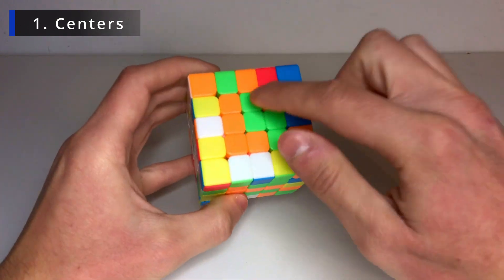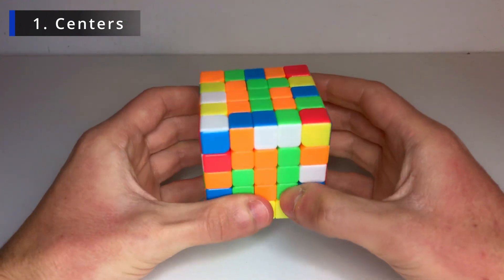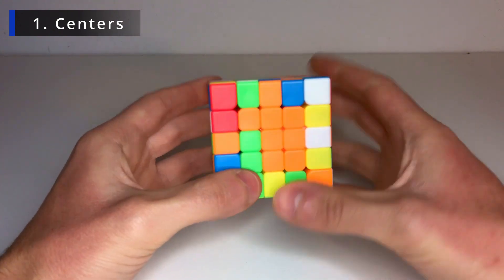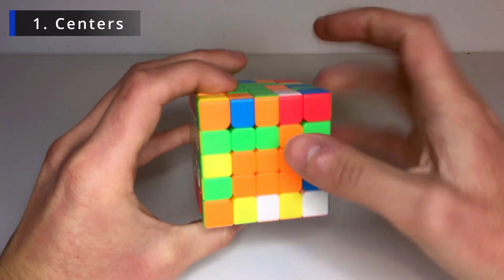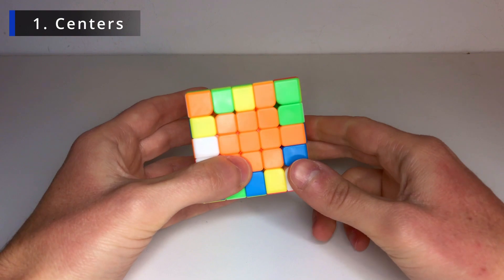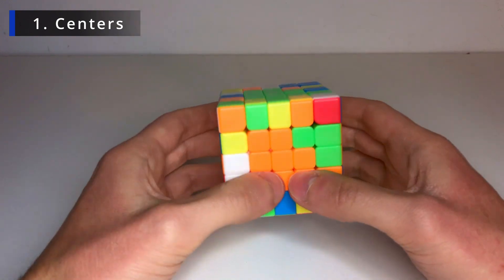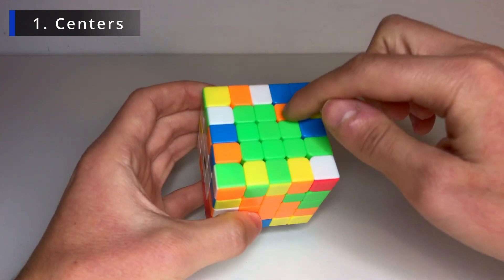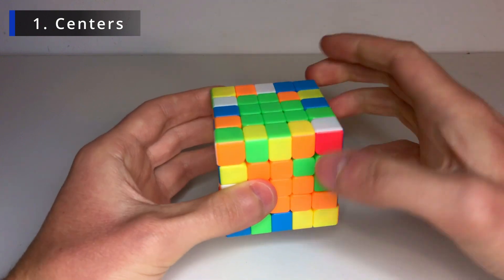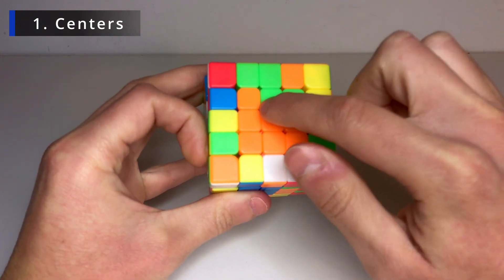Now let's go for the last two centers — this is the harder part. First solve the green middle bar. We luckily already have this bar, so move it up, turn twice, move it down. Now it's a bit trickier. In this case I can bring this down to pair it up, move it to the right and bring it back up — fixing all the other centers with these two automatically solved. But you can also have a case where you have only one or two pieces you can't match. This can easily be solved with a commutator.